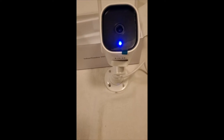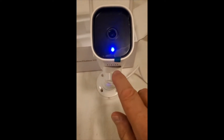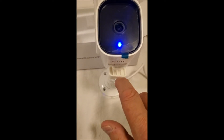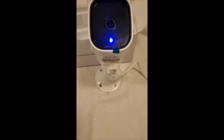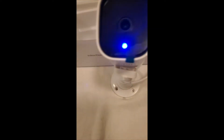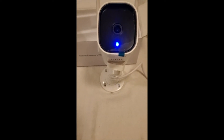I can't operate the software and the camera at the same time, so you'll have to take my word for it. You plug in your SD card down here, and there's also a reset button. Bottom line — this is probably the simplest camera I've ever set up.